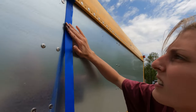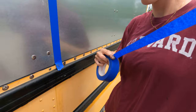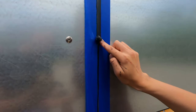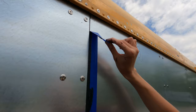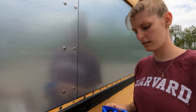So I'm going to caulk all the edges around the sheet metal that we put up, just to have nice clean edges. We've already put caulk in between all the seams, so this is more just for aesthetics. There you go — a nice crisp line.